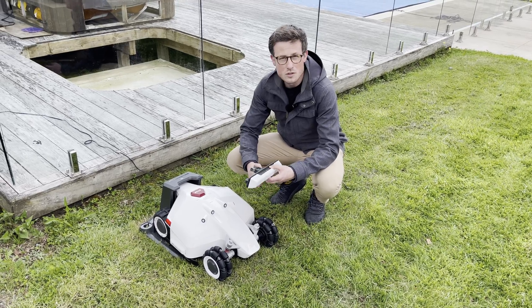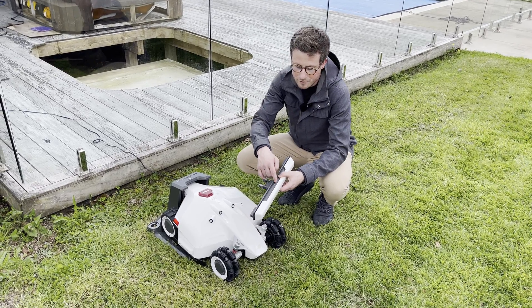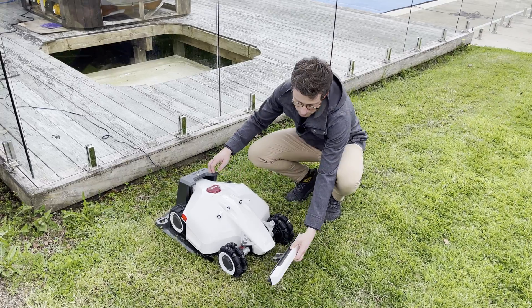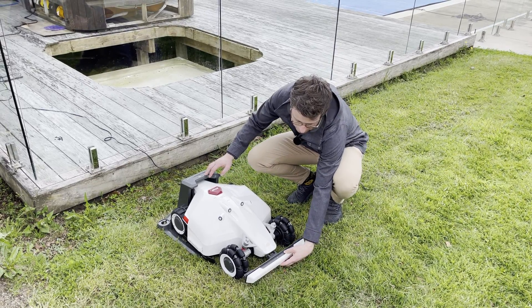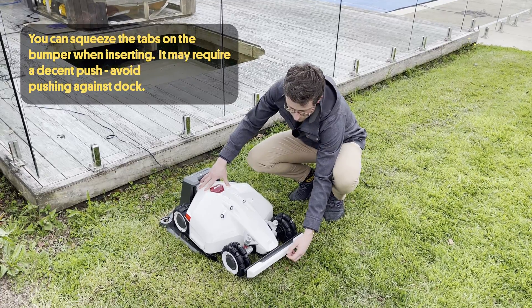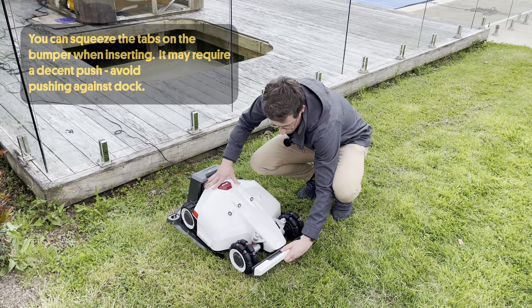The next thing we want to do is install the bumper into the robot. You can tell which way is up by finding the little LED light on the top. Insert it into the gap and click it on — you'll know it's on when the light is on, so you actually have to press it pretty hard.